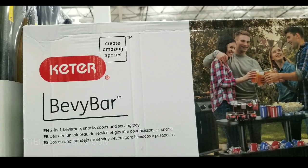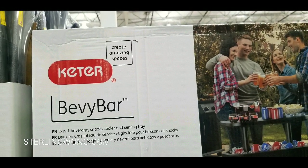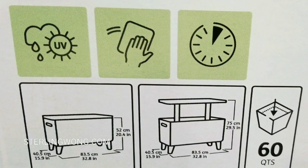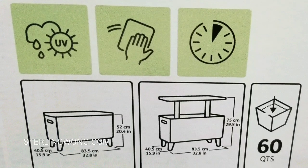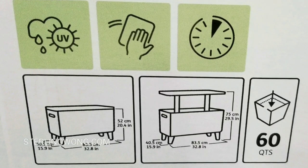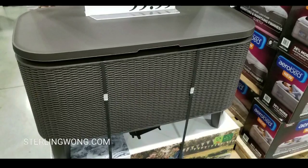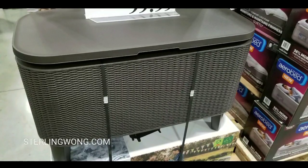This is the Kelter Bevy Bar. They also sell a circular version online — I'll leave a link below. Here are the dimensions if you want to pause the video, but roughly it's around 20 inches tall and extends up to 29 inches tall. It looks really cool because it has a plastic wicker on the outside.